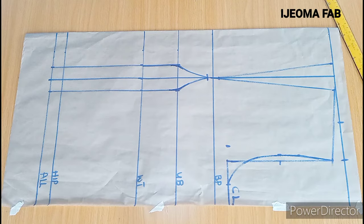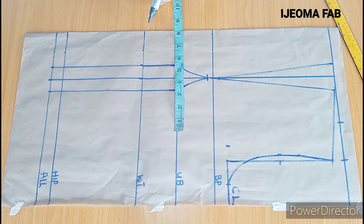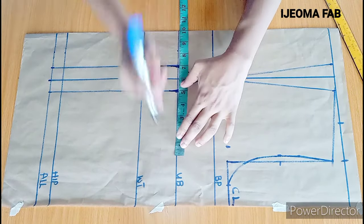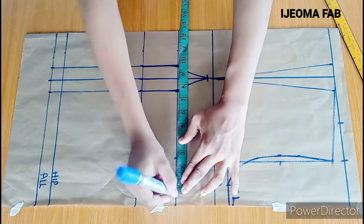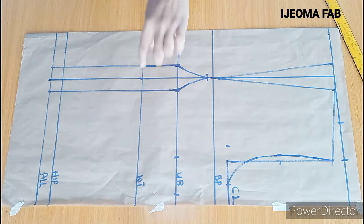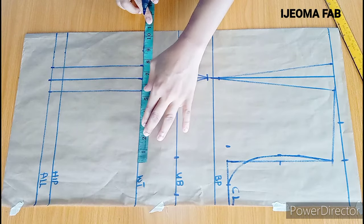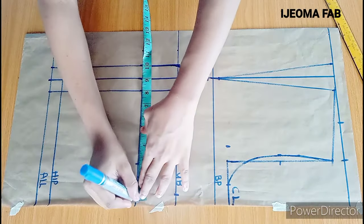The next thing is to continue taking the horizontal measurements. Quarter of the underbust measurement is 8 inches, plus the 2 inches I need to replace, giving me 10 inches. I'll mark 10 inches here, plus 2.5 inches seam allowance. On the waist, quarter of the waist measurement is 8.5 inches plus 2 inches, giving 10.5 inches, plus 2.5 inches seam allowance.